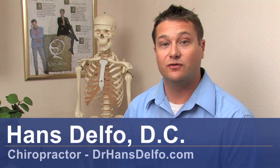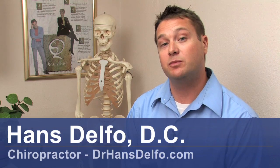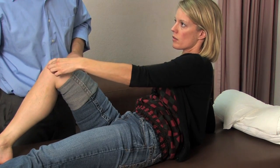Hi, my name is Dr. Hans Dolfo, doctor of chiropractic in Los Angeles, California. I want to talk a little bit about how to protect the knee joint. Knees take a lot of stress in everyday movements — running, walking — the brunt of the stress is taken by the knee.